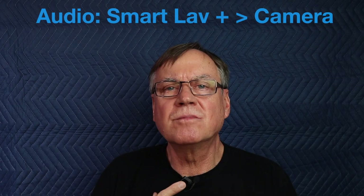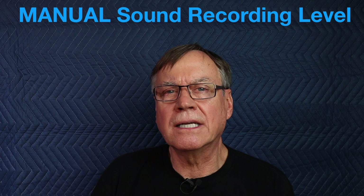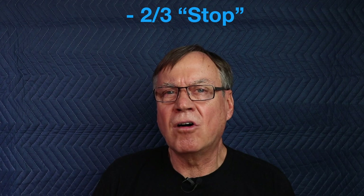Now I'm still recording with the SmartLav Plus microphone plugged into the SL2, but now I'm using the manual audio settings on the camera body. And if you look at the graphics on the display, as photographers we would interpret it as essentially two-thirds of a stop down on the audio input. I believe this is a little bit better with my voice level.